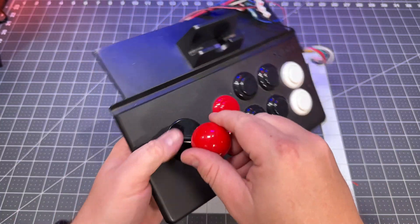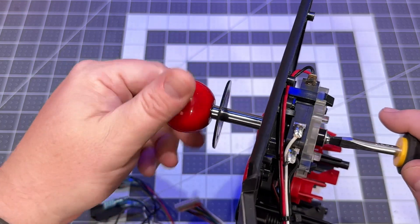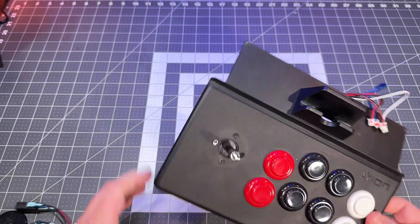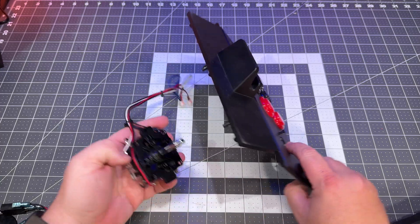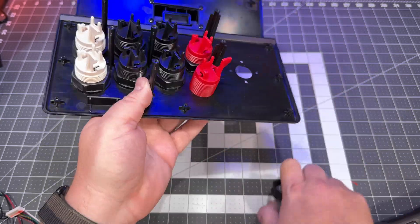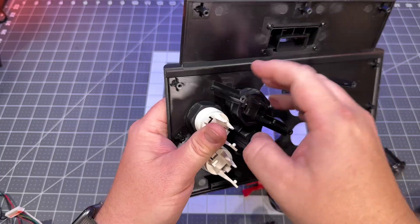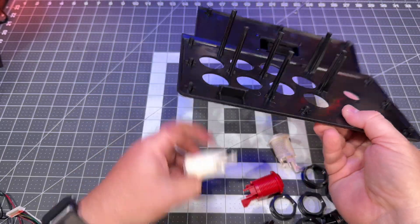Once the switches are removed, remove the ball top to the joystick. Use a screwdriver at the bottom of the joystick to hold it in place while unscrewing the top. Remove the covering plate, then there are four screws to disconnect the joystick from the controller panel — just four easy screws and the joystick comes right out. Now remove all the buttons: remove the nut around each button and they'll pop straight out. And now we have an empty control board.